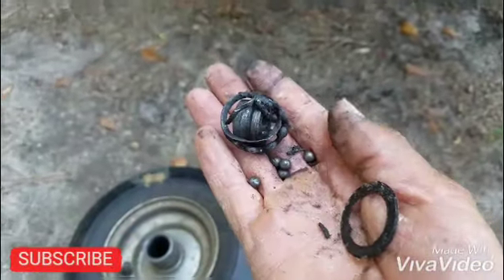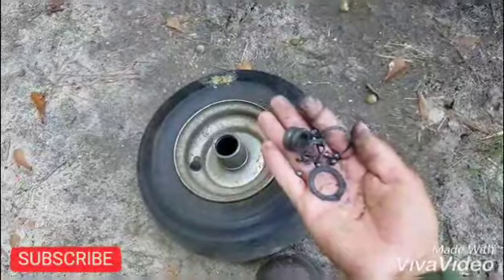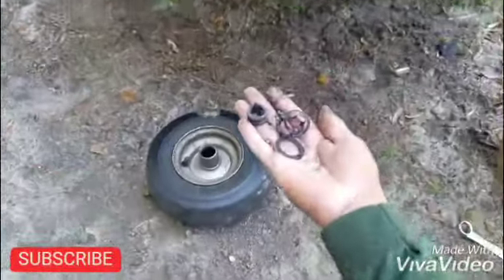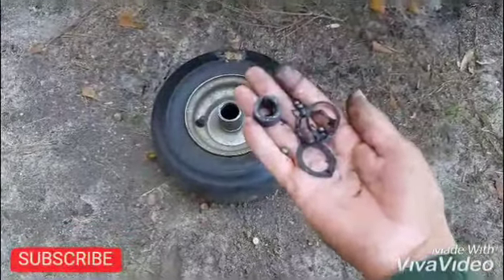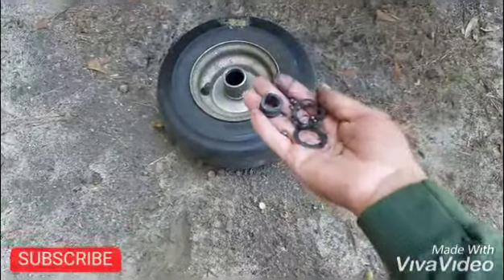See, this is the problem right here. I'm gonna have to take it to the dealer — this part just needs to be replaced.